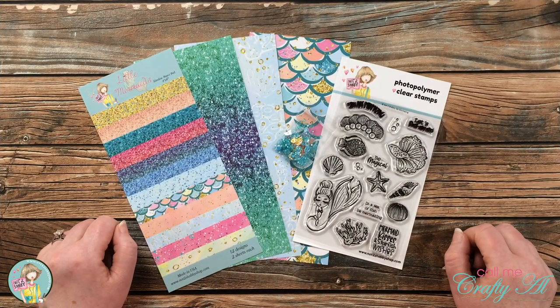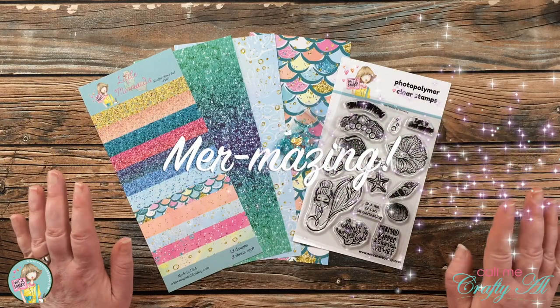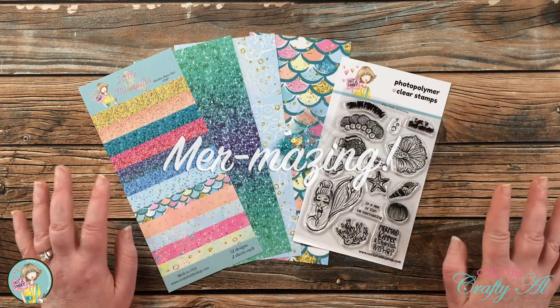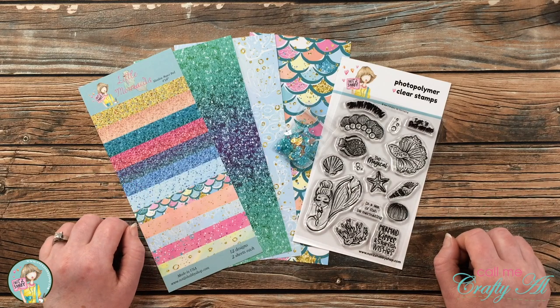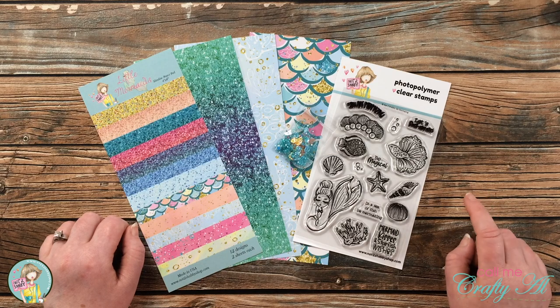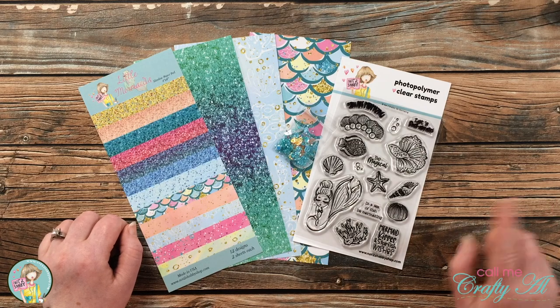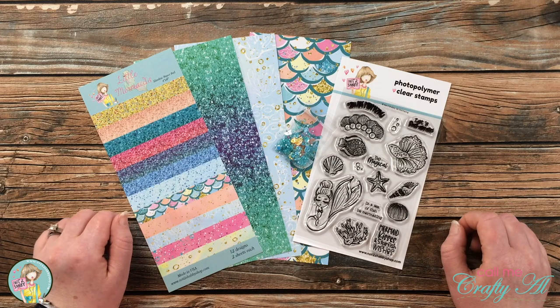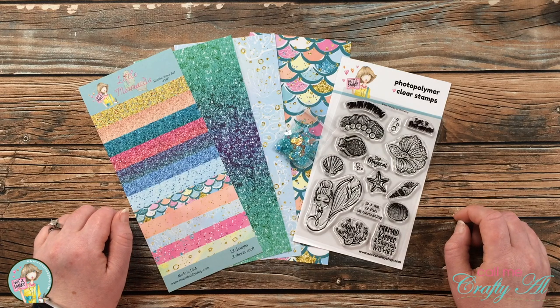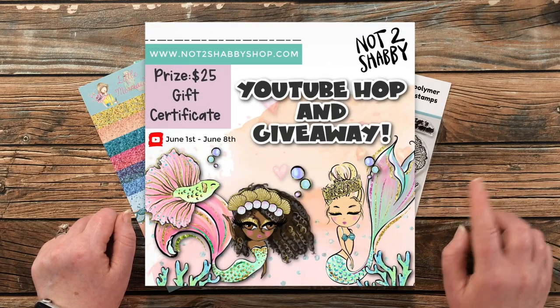In just a couple of days, Not Too Shabby is going to release their newest box of the month kit, and as you might be able to tell from the goodies in front of me, this kit is mer-mazing! There are tons of ocean, mermaid, nautical, and fish themed goodies in this month's kit. This kit goes on sale on June 1st — I will have a link to the subscription page in the description box below. Some of the design team members will also be participating in a special hop with a giveaway.